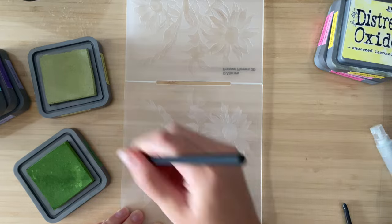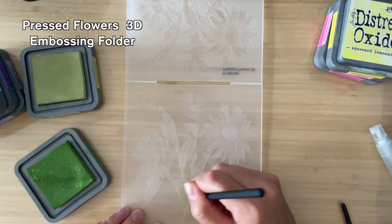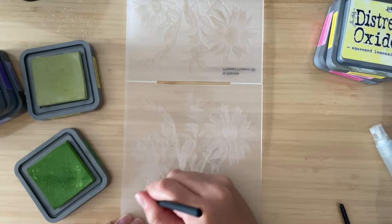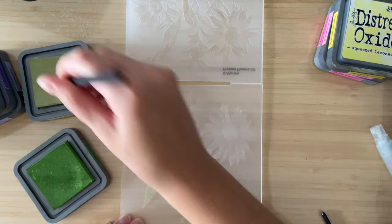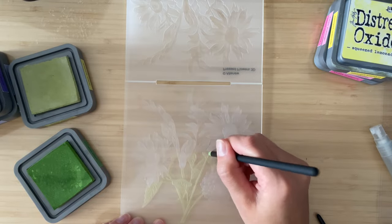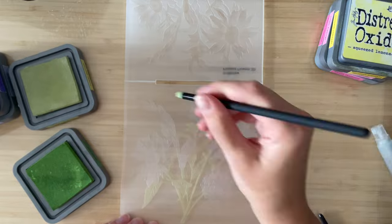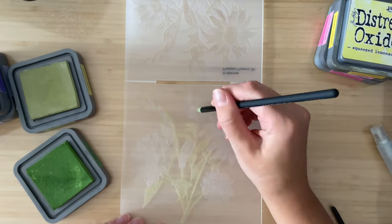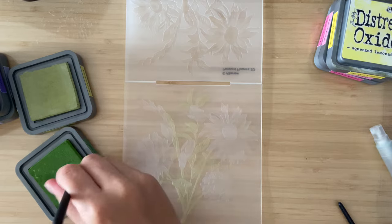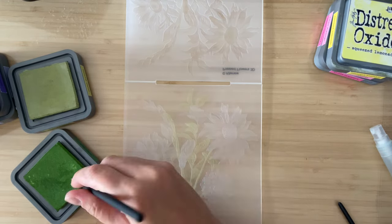Moving on to a little bit more detail — same thing, using some distress oxide, but this time I'm going to be using a blending brush that's a bit smaller. I'm using the detailed blending brushes from Altenew, but any small brushes like those ones that come in the Picket Fence set, or makeup brushes, or a dry paintbrush would do the trick too. You're going to go in and start adding all the little details to the embossing folder. I'm using a floral one here, and I'm going to be using a dark and a light color for plenty of shading.